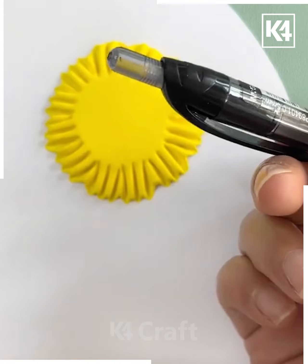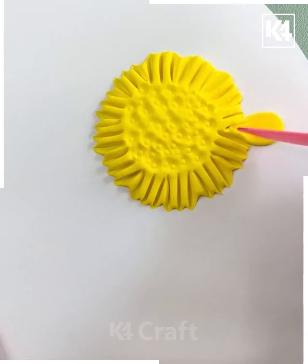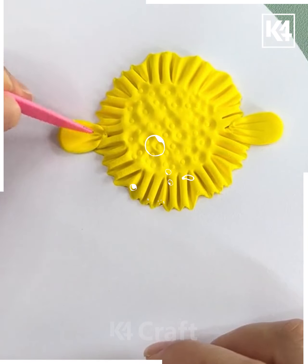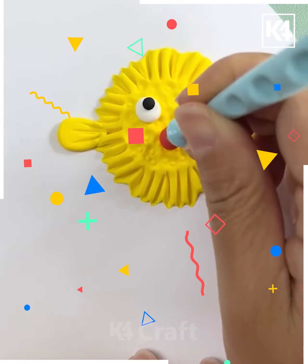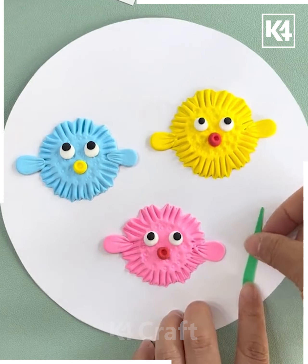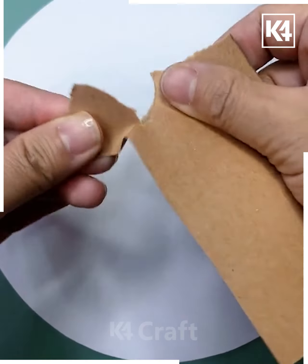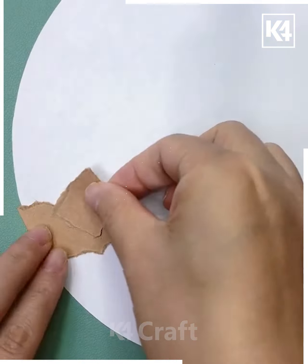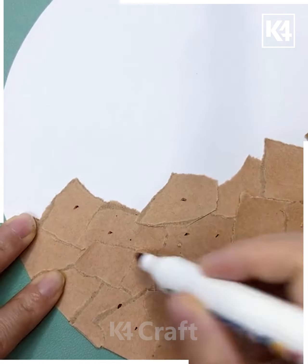Next, a yellow color clay is being taken, and then a green color pokey pencil and a comb are taken and spread. Use a white color clay, a black color clay, and red color clay and shape them. Green, blue, and pink colors are also being used with clay.